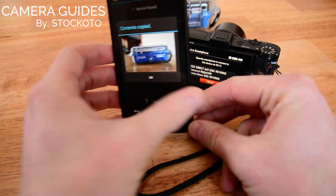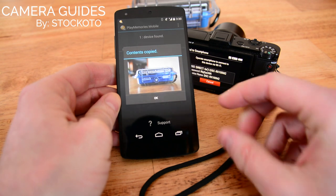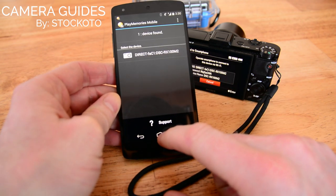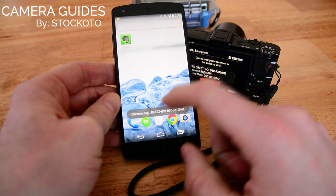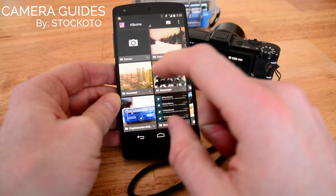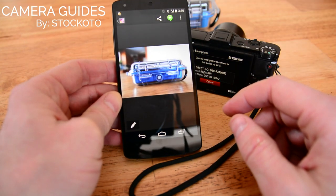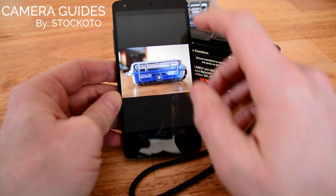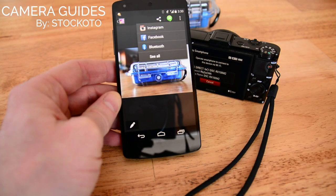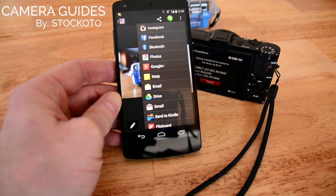And there we have it. The picture that I just took has been transferred over to the Nexus 5. Now I can access it via the gallery, and I have the options to share it to various applications on my phone, such as Instagram, Facebook, Gmail, or Hangouts.